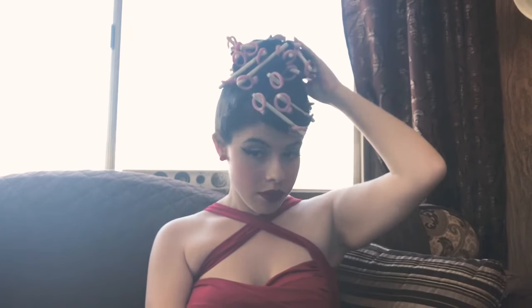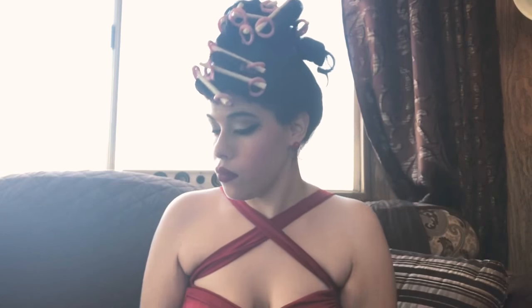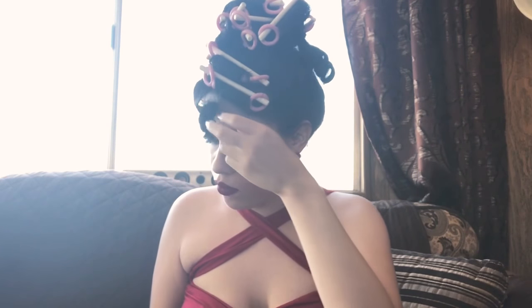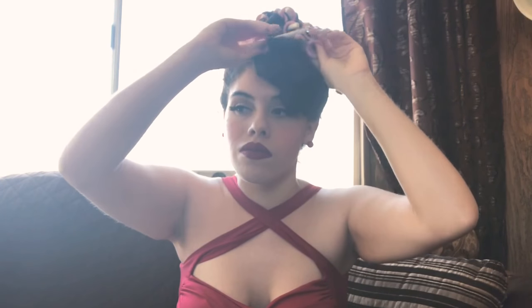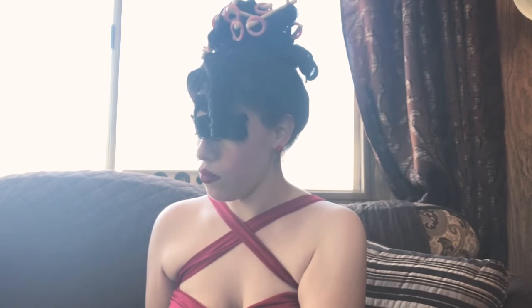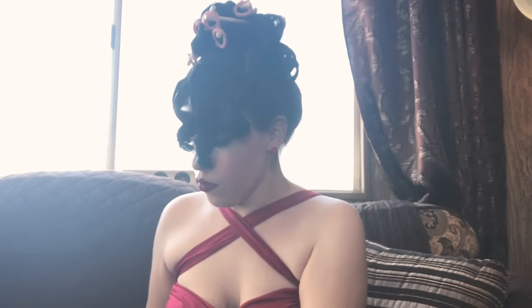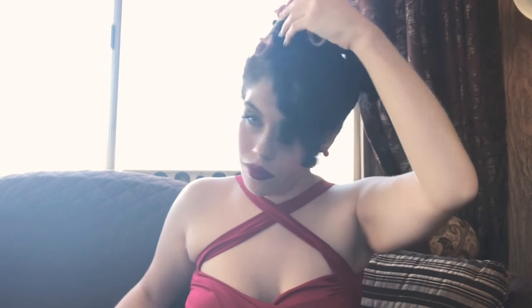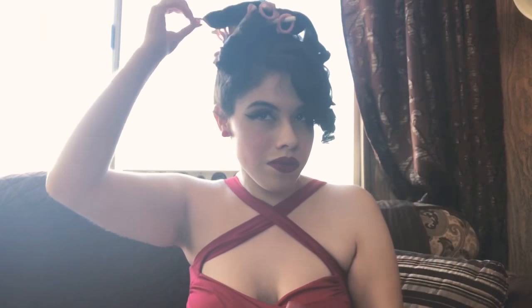Okay, so I did my makeup already and my hair is set. My curls are set and now I'm just going to be taking out all of the rollers — or hot sticks, whatever. They're more like sticks since they're really thin. As you can see, it gave me somewhat of a tight curl.